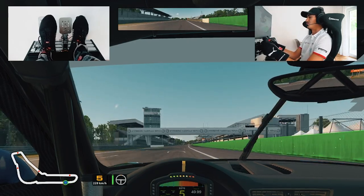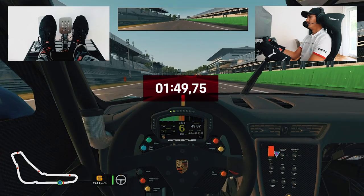And there you have it — a virtual lap of the Monza circuit. I hope you enjoyed the virtual lap of the Monza circuit with me. Wish me luck for the upcoming grand finale.